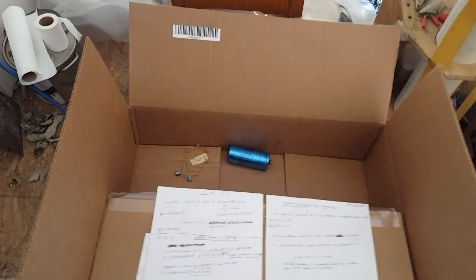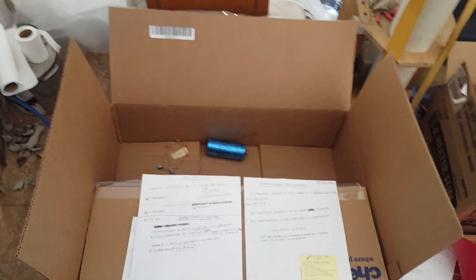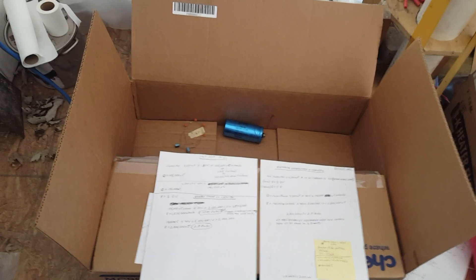It doesn't matter how many volts I get that circuit up to, whether it's putting out 30 volts or 125 volts — some people will ask, 'What happens when you connect it up to the load?' Well, it drops right down to 2.4 volts. And I'm talking about the load I've been using for years: a string of 21 LEDs, same load.